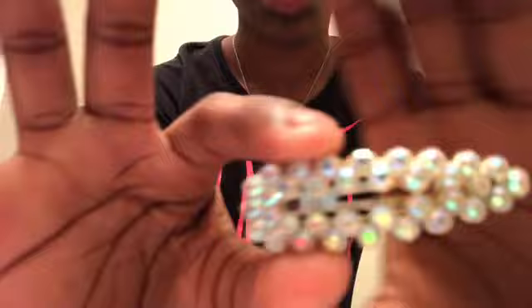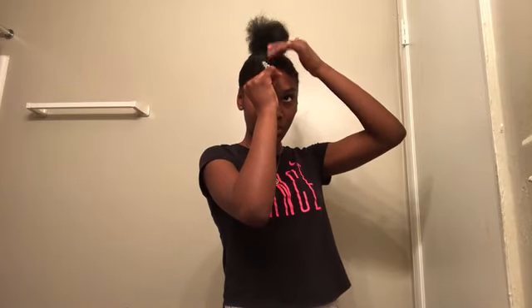I also got these really cute clips from the beauty supply and I got two of them.